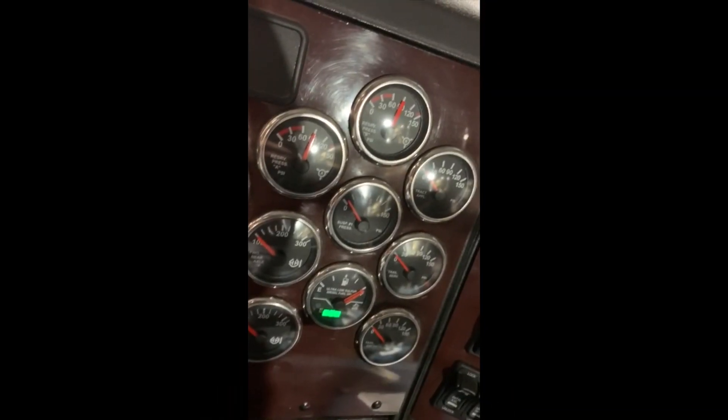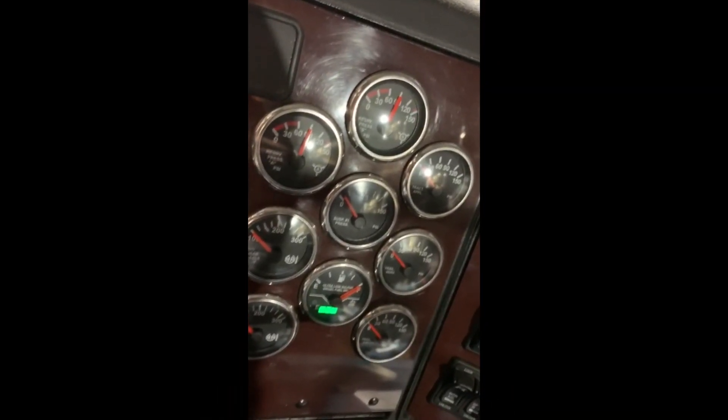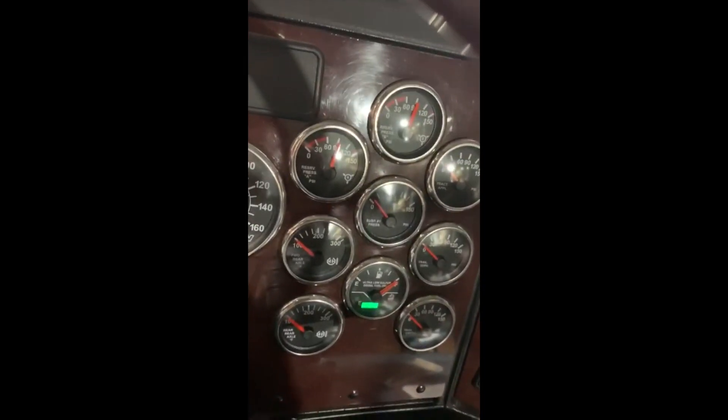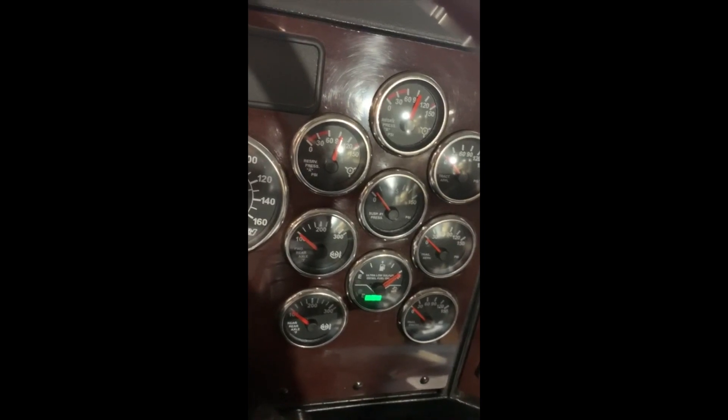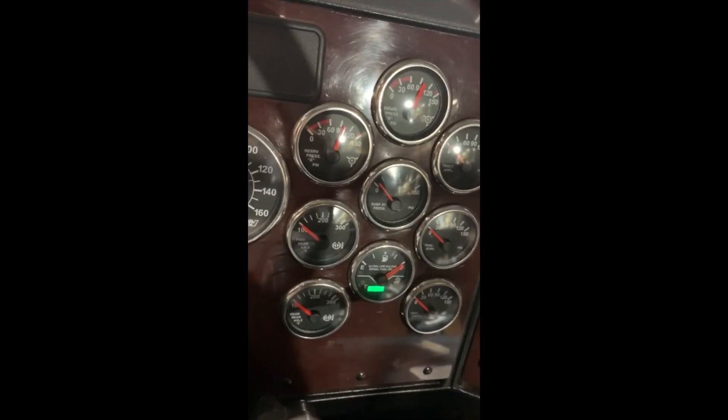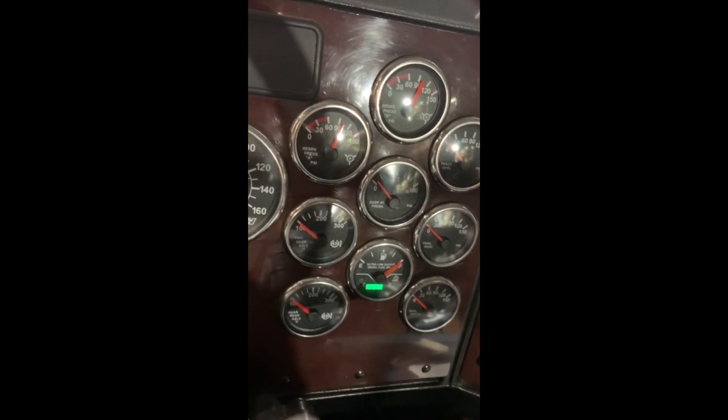Building air slowly: using the dash gauges, verify that the compressor builds air system pressure from 85 to 100 PSI in 40 seconds or less with the engine at full governed RPM. Return the vehicle to service.